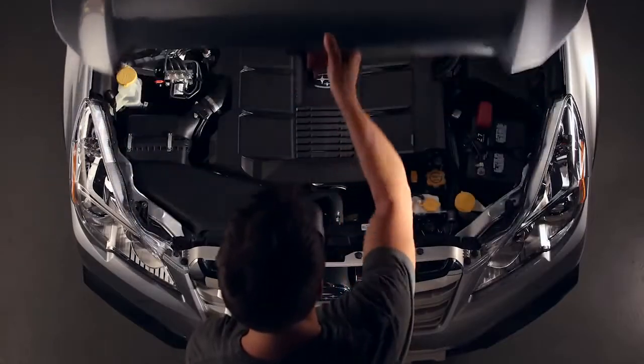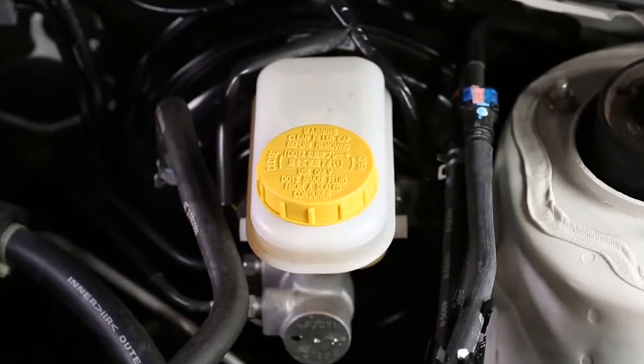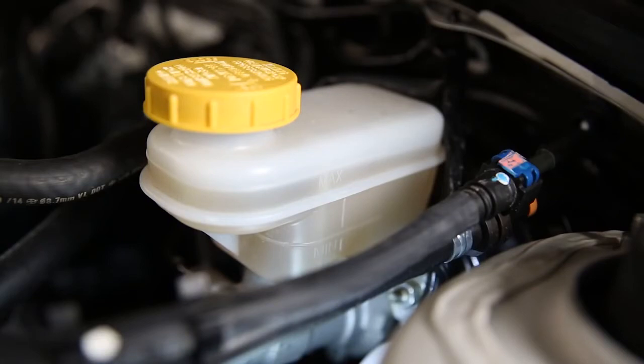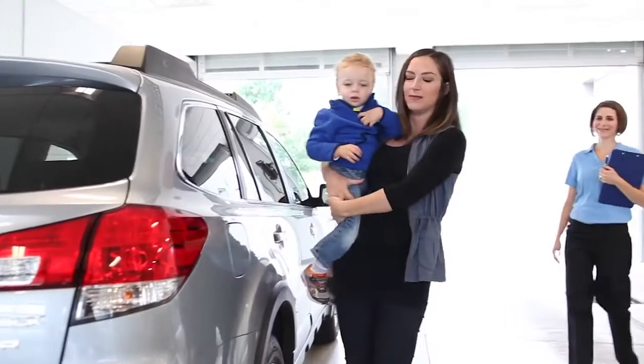Park on a level surface, locate the brake fluid reservoir and refer to the markings on the side. The fluid should be light amber in appearance and the level at max. If it's not, or if your brake light comes on, stop by and see our friendly service team.